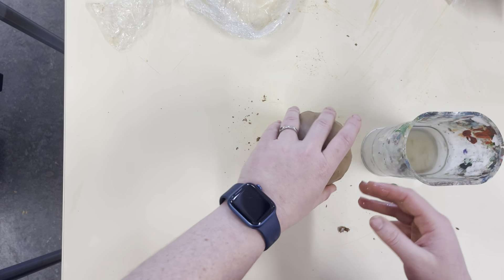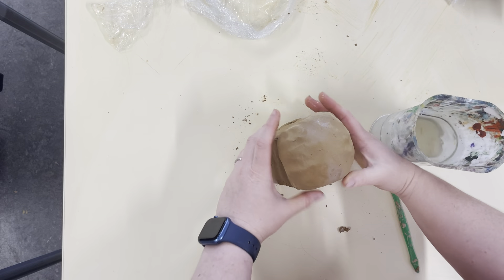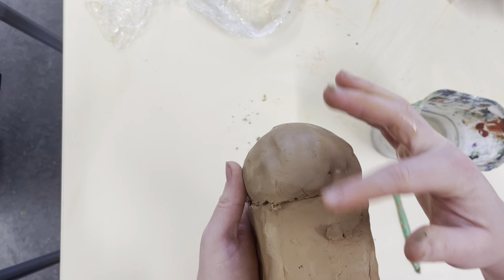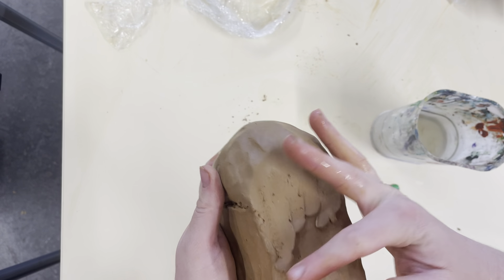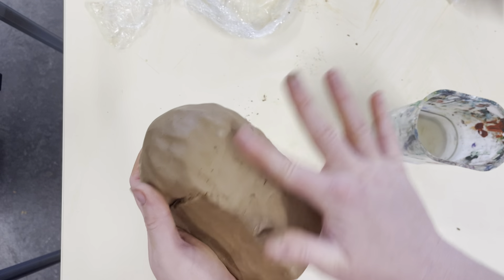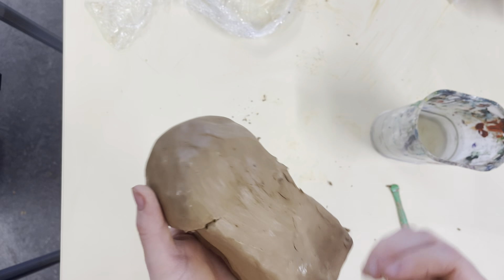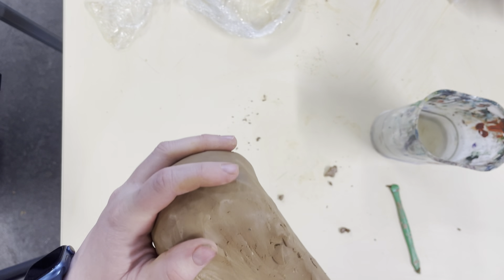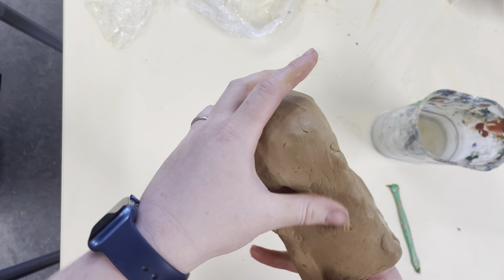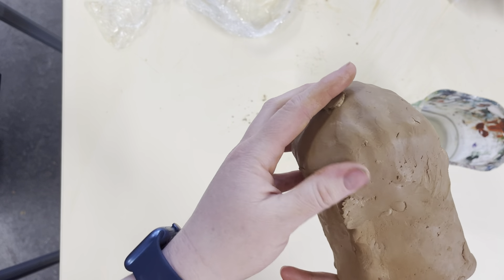Wet both sides and place that on top as best you can. You'll end up with something that looks like that, and then I need to smooth it out. Obviously on the outside that might look smooth, but I also need to get it smooth on the inside as well — that's where my tool can come quite in handy.